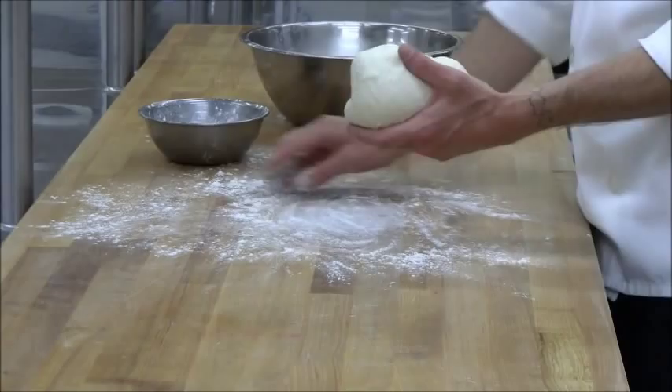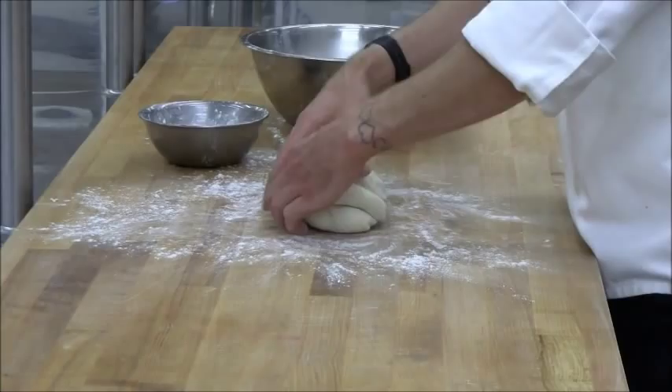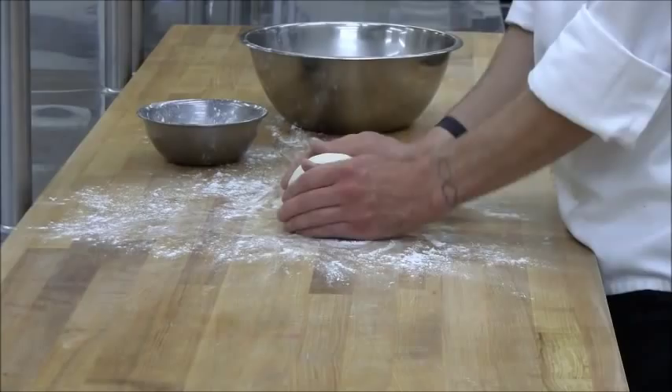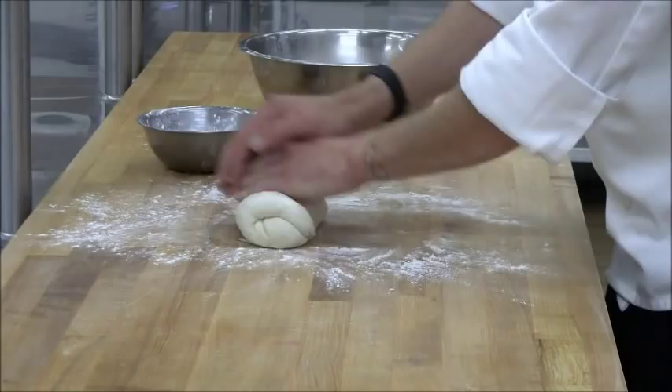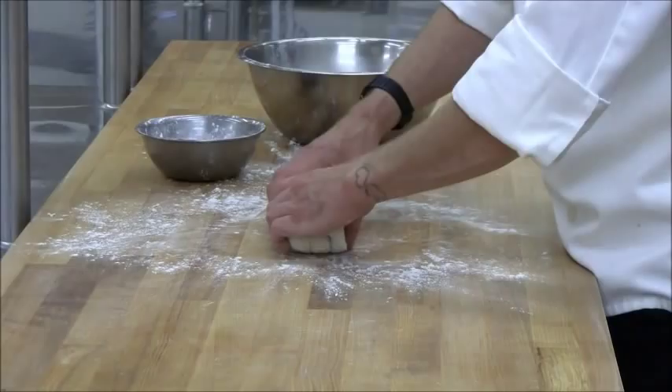Then you'll re-knead it again. This time it should get even smoother than the first time. You'll want to finish with a pre-shape for whatever your finished loaf shape is going to be. Since this is going to be a baguette, I'll start it as a little oval — like a football shape. Traditionally in France it's called a batard. That gives it a little head start into becoming the shape it's going to be.